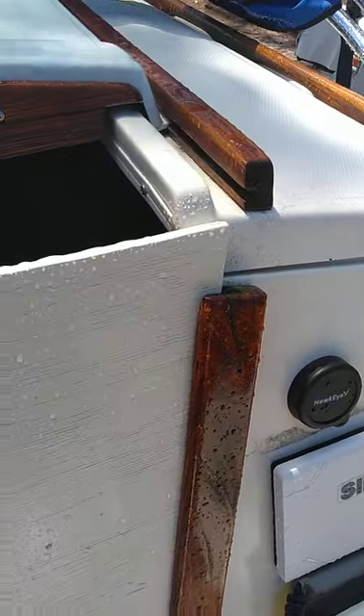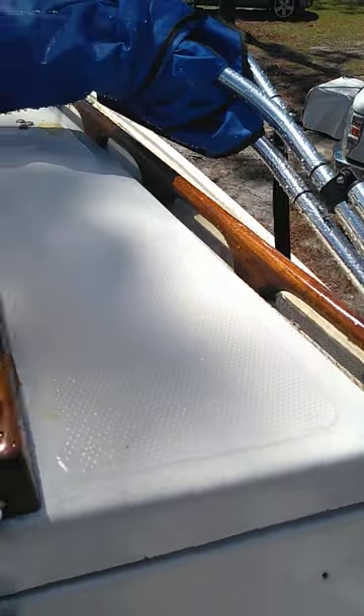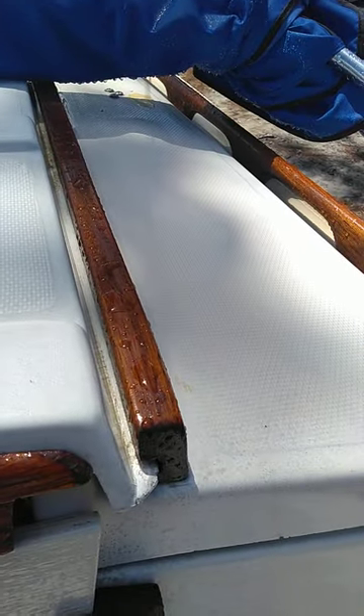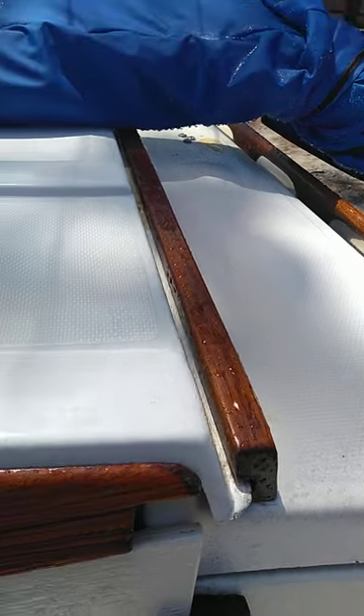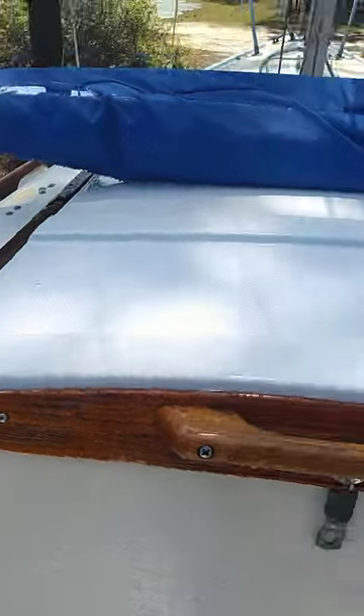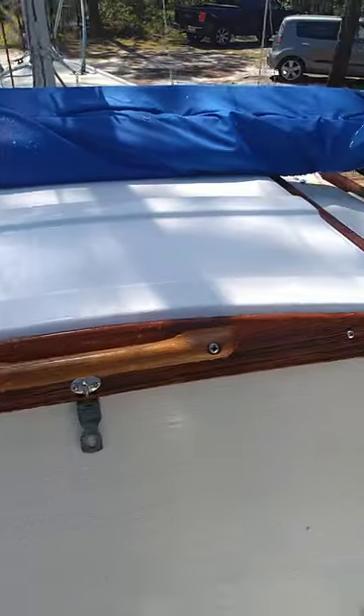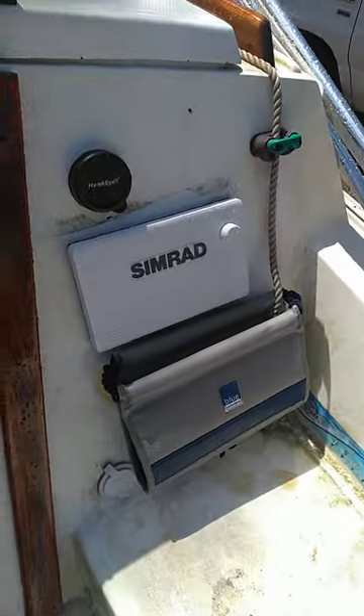I redid all the teak — took it off, sanded it. I did that last summer and it held up all winter. Looks good. I just washed the front half of this boat this week, and I haven't got back here yet — you can see it's still a little grungy.